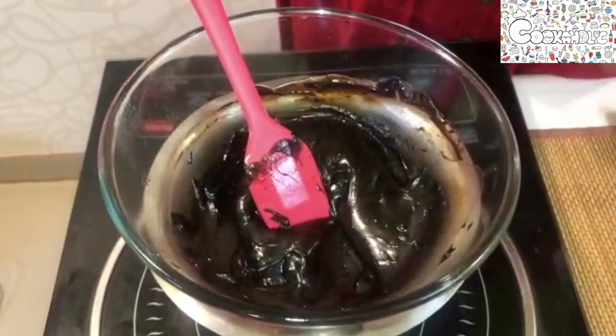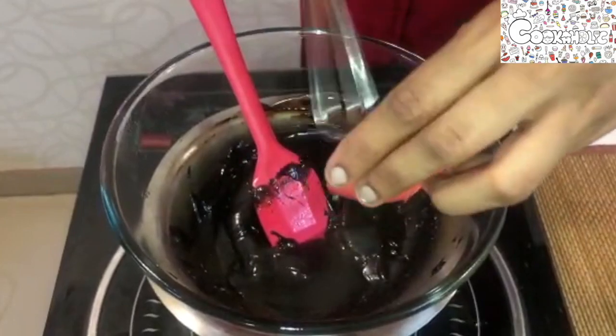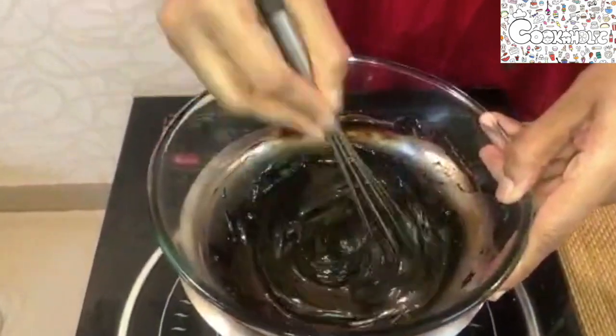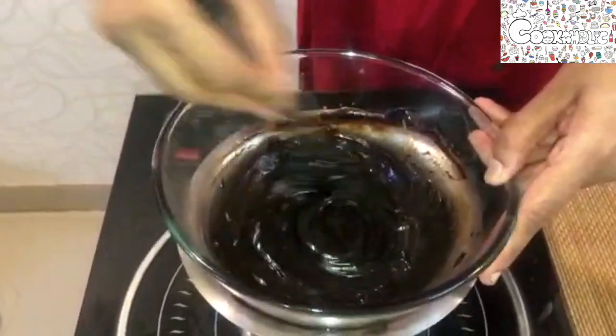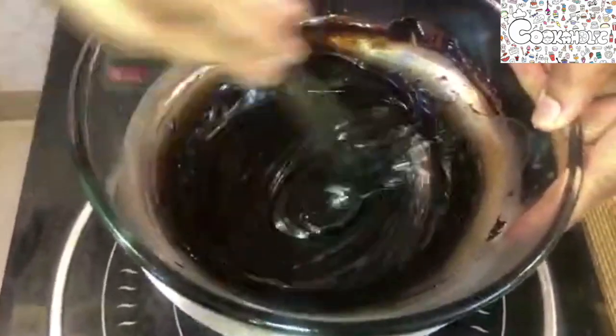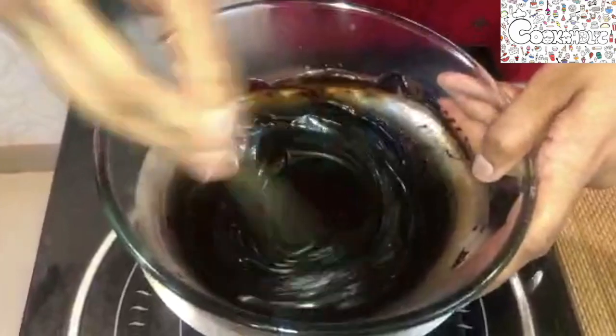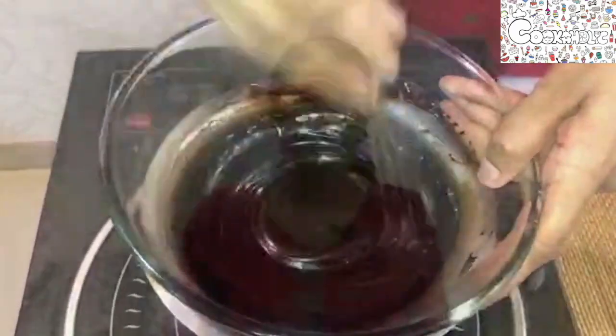Now let us add the agar agar inside and start whisking it till the agar agar gets melted and combines together with the chocolate. While my chocolate mixture is cooling, let us now prepare the whipping cream.